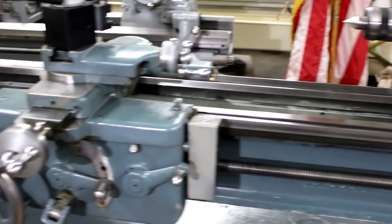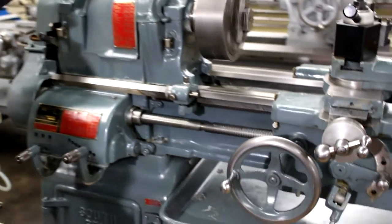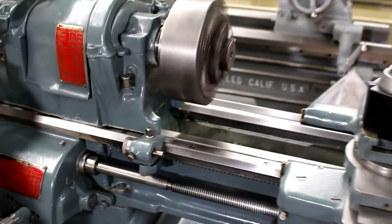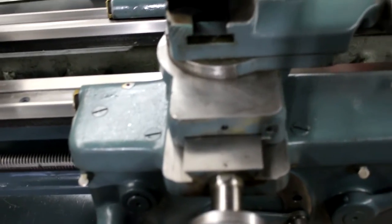Now we're feeding the apron towards the chuck. Now we're going in reverse — feeding the apron away from the chuck. Let me get in here and get a shot of those ways, and also the cross slide.